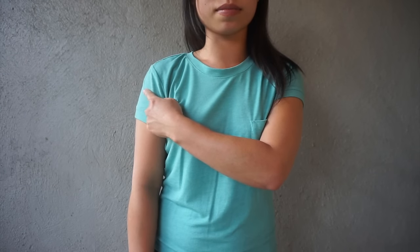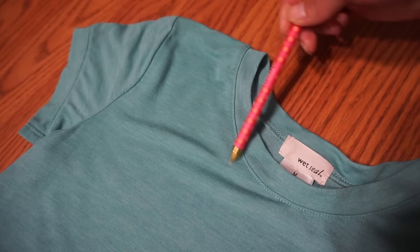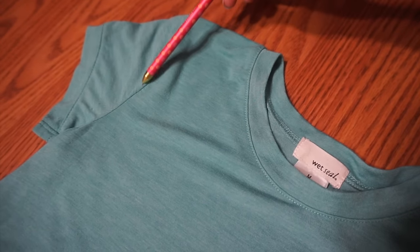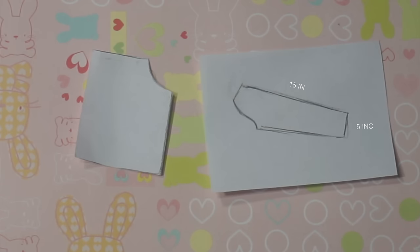Mark a shirt where you want the neckline to hit on the front and the arm. Draw a straight line across the bodice and connect it to the mark on the sleeve. Trace out the sleeves to the desired length and trace out half of the bodice to the smallest part of your waist plus two inches.